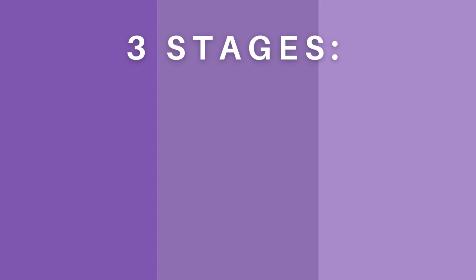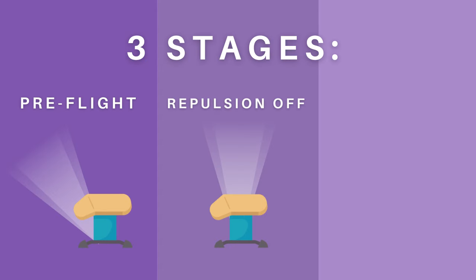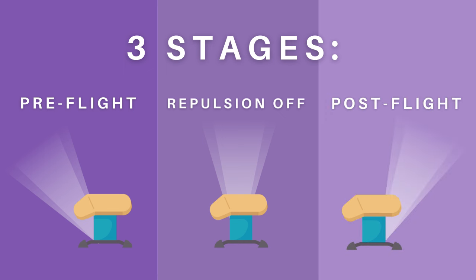That was a lot of information, so let's break it down in three stages. The first stage: pre-flight. The second stage: repulsion off. And the third stage: post-flight.